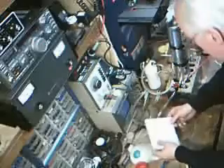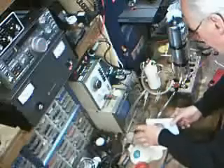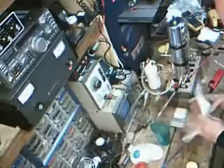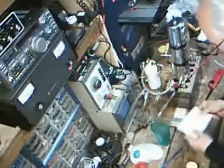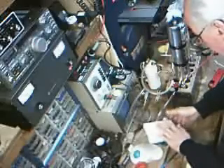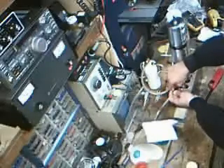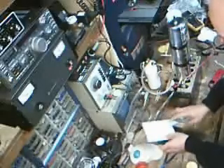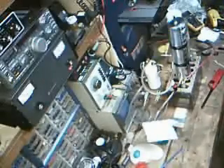I'll put a paper towel on top of it, like so, to avoid any possibility of air currents in the room disturbing the gas as it fills the cup. I'm just going to open up the valve here and we'll wait a couple of minutes for this magical gas to fill the cup.